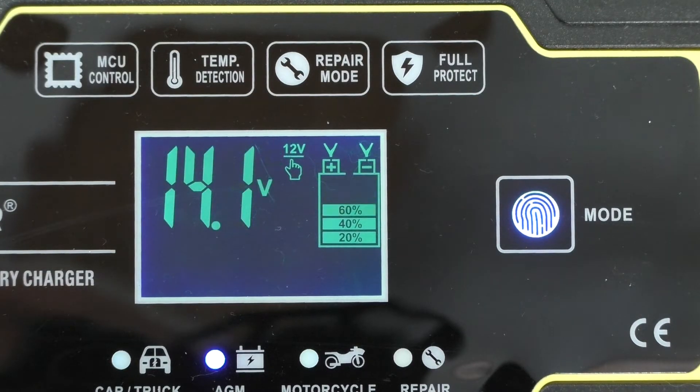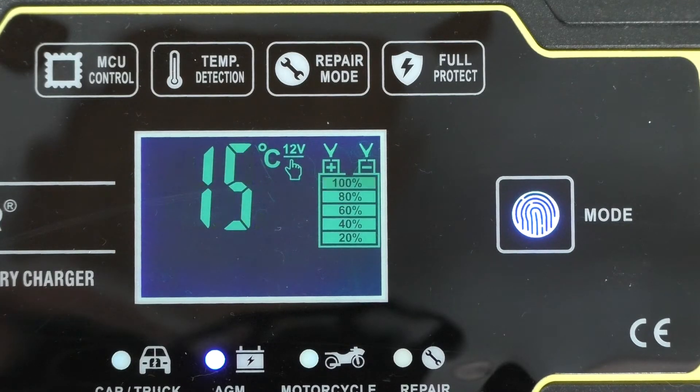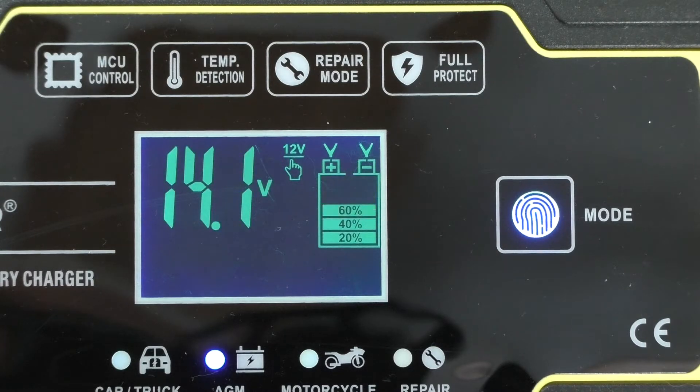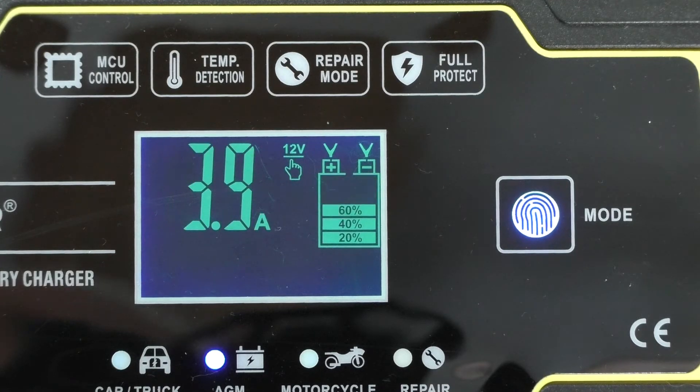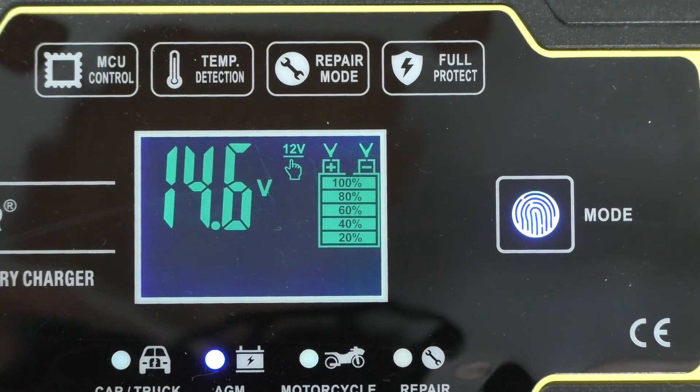Here we see it's showing the temperature — I can't change it to Fahrenheit, so it's in Celsius. 15 degrees is the temperature, and 14.1 is the current charging voltage. You can see the little hand pointing to the 12-volt indicator, so that's a 12-volt battery. The battery is showing charging from about 40% capacity. The current is coming down because it's getting more fully charged, so it's not that discharged if it's tapering that fast. It'll stay at 8 amps for quite a while if it was fully depleted.